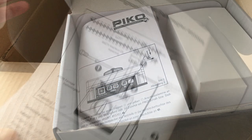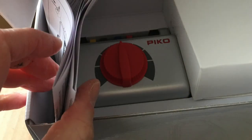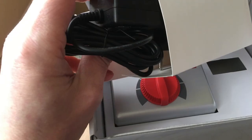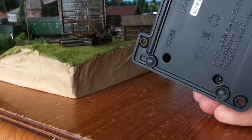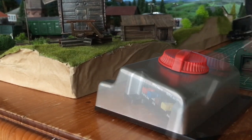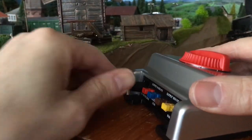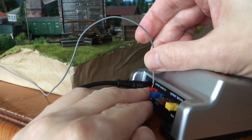The box contains a manual, the controller, and its adapter. The controller has rubber feet so it stays quite stable on the table. Let's connect the adapter and the cables for the connection of the tracks.